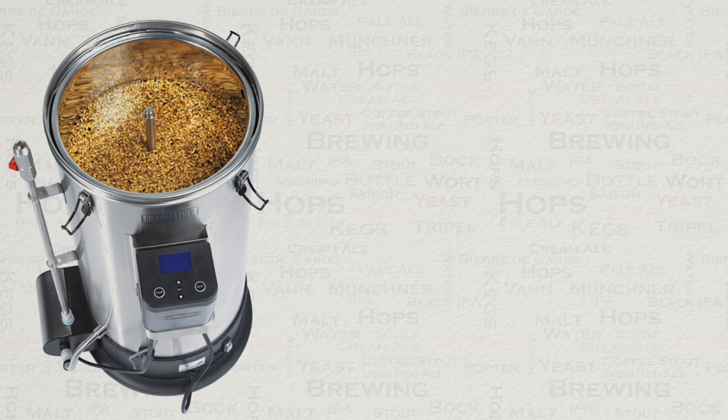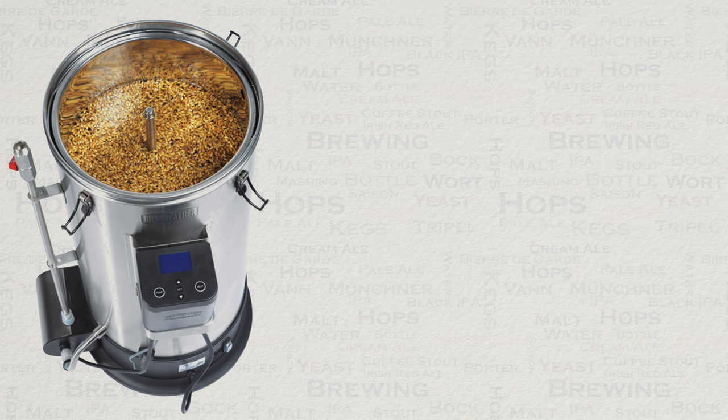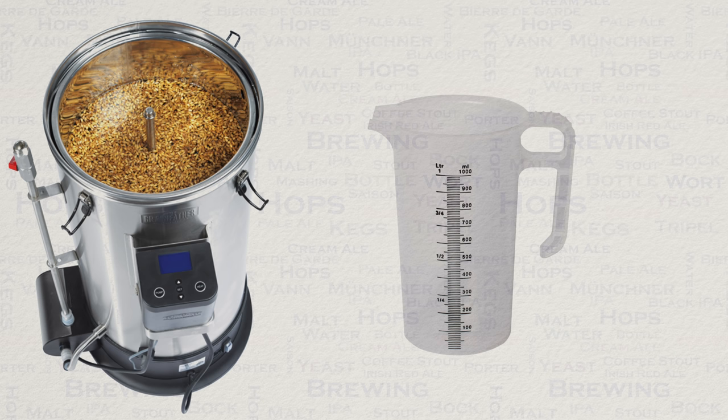Another optional extra is a sparge water heater. You can sparge with just cold water if you wish, but do be aware that this will slow your brew time down considerably. I would also recommend a 1 litre jug for adding your sparge water. More on this later.